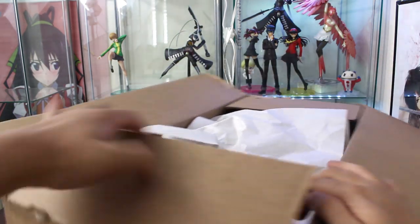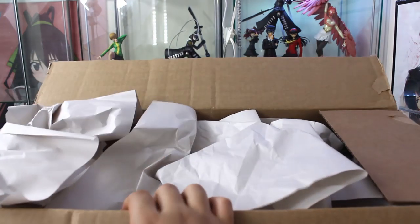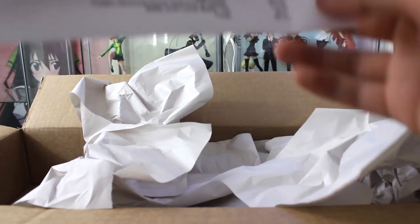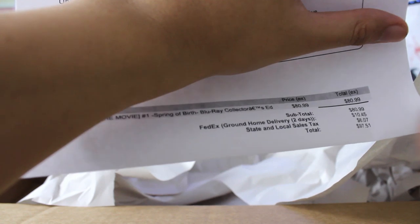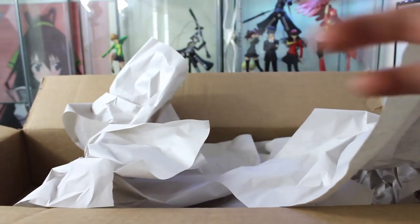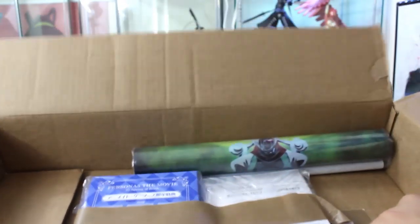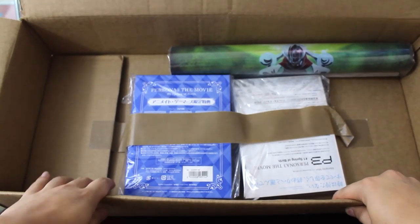Let's get the lid open - and there is paper. And no, it's not AmiAmi, it's Animate USA. This sheet has my address on it, so if you catch a glimpse... spring of birth. So you probably would know what this is.